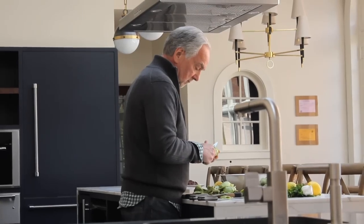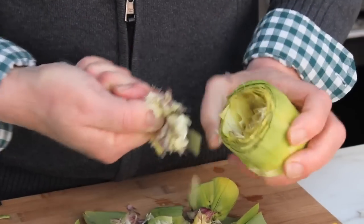This is a special little episode. I want to show you how to make the carciofi a la Romana from the Jewish ghetto in Rome.